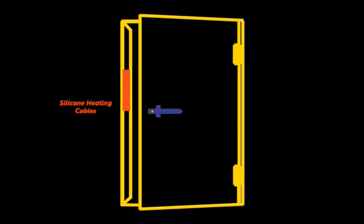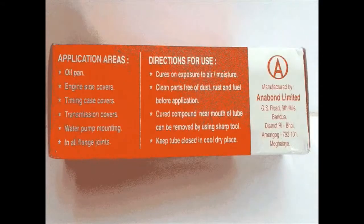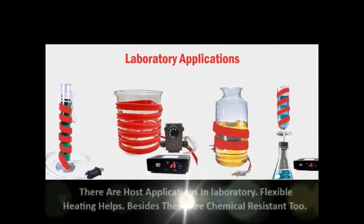Retro-fitted on door frames, a perfect solution. Putting a heater inside the frame is a tedious job; flexible tape heater can be stuck on the door frame on the outside with adhesive Anabond 666. There are a host of applications in laboratory.